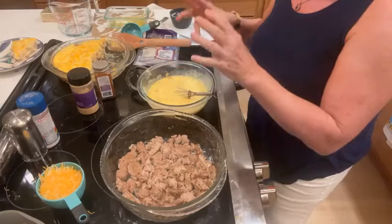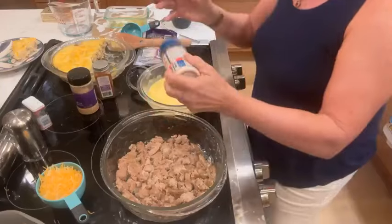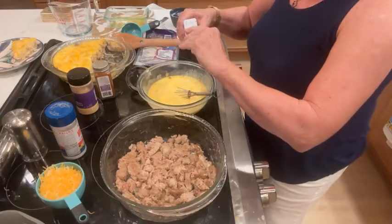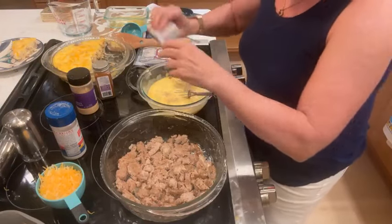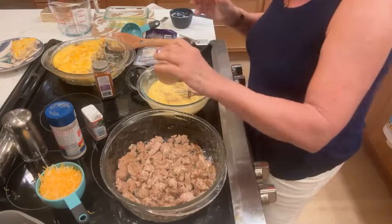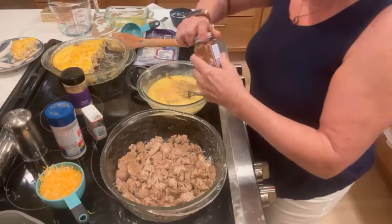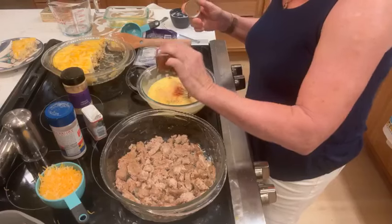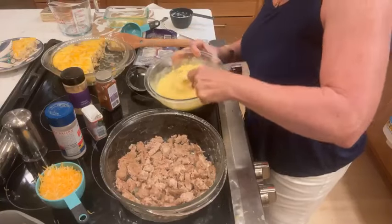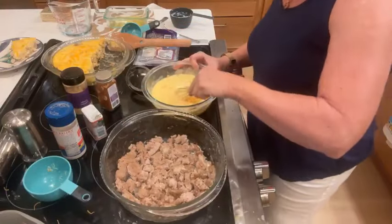Now you could add spinach here, you could add broccoli, you could add green onions — you could add whatever. I'm going to add some salt and some pepper, and a little bit of garlic powder. You might not want to add this; you may want to add Italian seasoning. Not a lot of garlic powder. And we like paprika — this is smoked paprika — so I'm going to add just about four shakes of that. And then I'm going to add a cup of grated cheese.